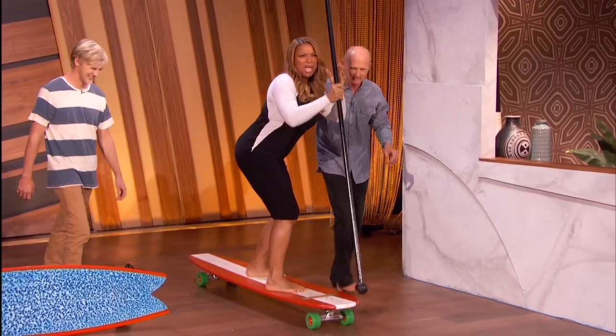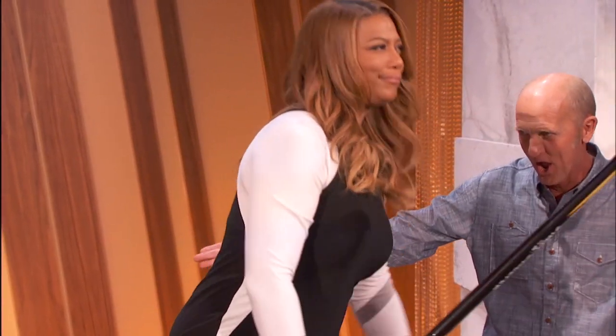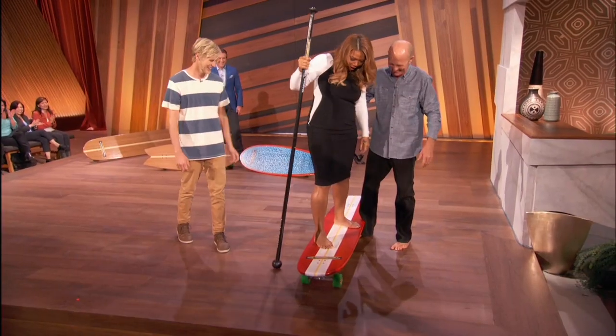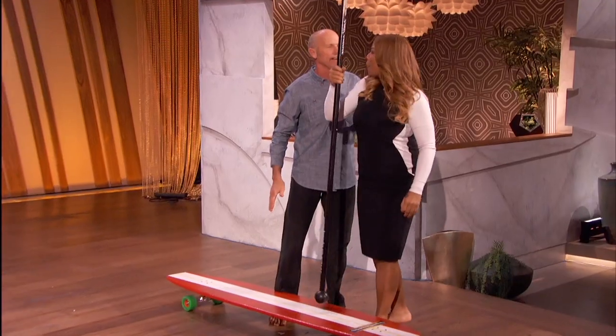Yeah, bend your knees — you bend your knees and you look good. I'd like to take one of these home because I want to master this. This seems like an awful lot of fun.